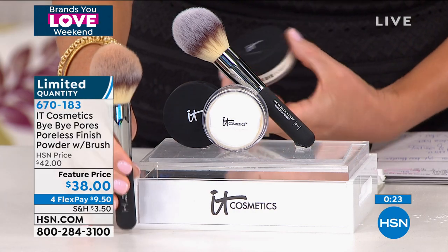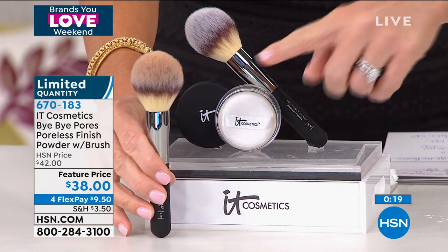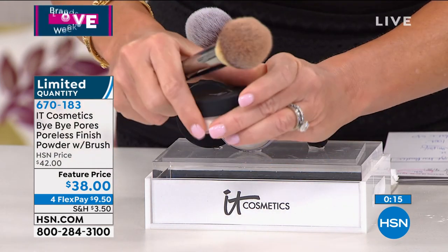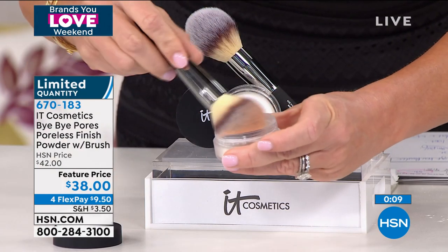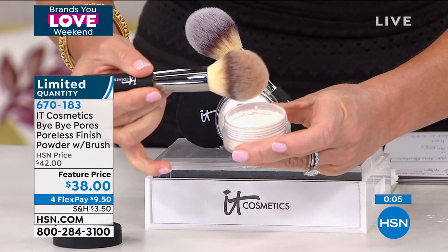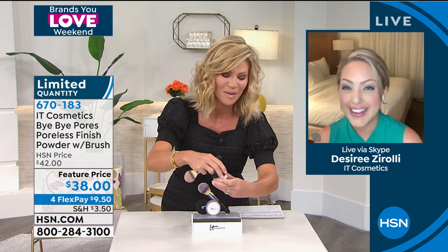The brush alone is $48, so for $10 less you're getting the loose powder included. Because it's so fine, you do not need a lot — a little goes a long way. You receive a pad inside for on-the-go use. We're giving you the powder essentially for free today, but quantities are very limited.